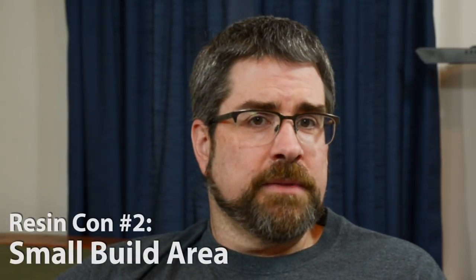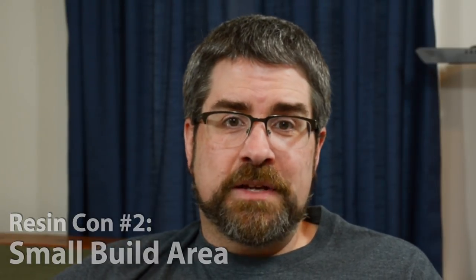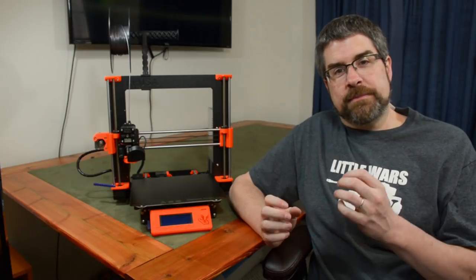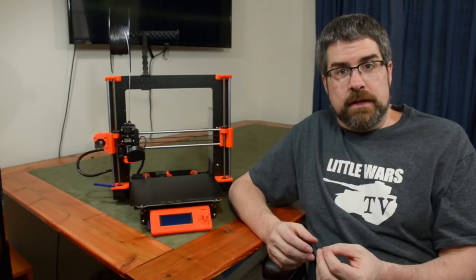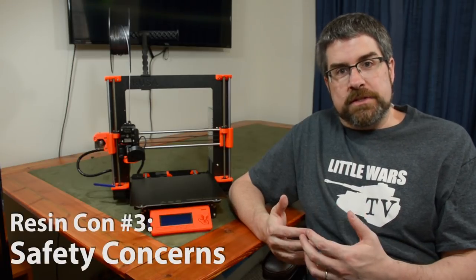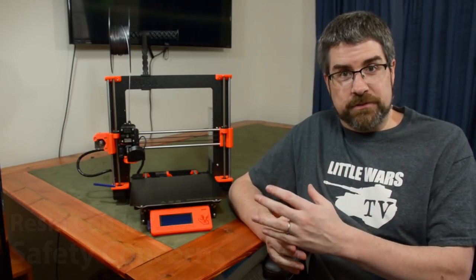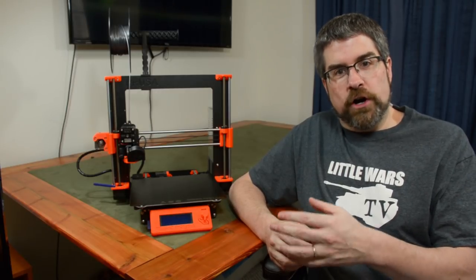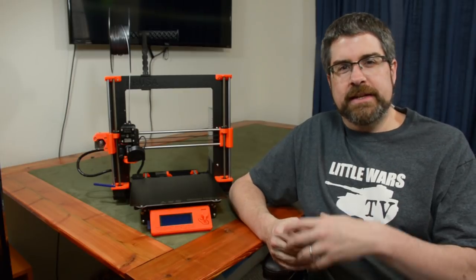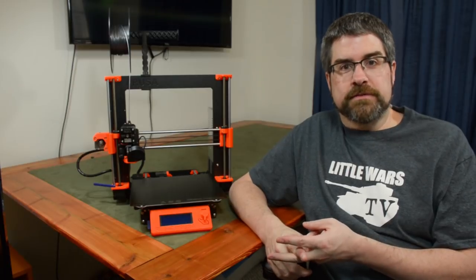Another drawback of resin printers is they tend to have smaller build areas — maybe only about 130 cubic millimeters or 5 to 6 cubic inches, which means you just can't print as big. Finally, and perhaps the biggest con, is the resin itself — it's toxic. You need safety equipment when working with liquid resin, the printer needs to be properly vented, probably even to the outside. Once your print is done, you have to process it by washing it and letting it cure under UV light so it doesn't break and so you don't poison yourself.